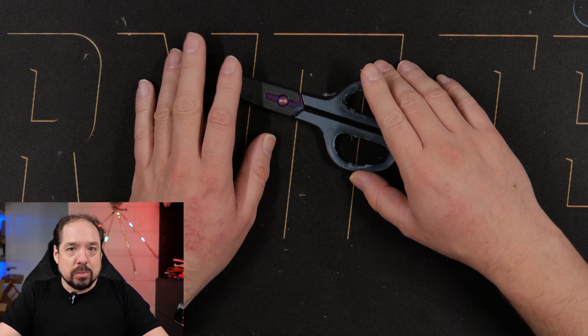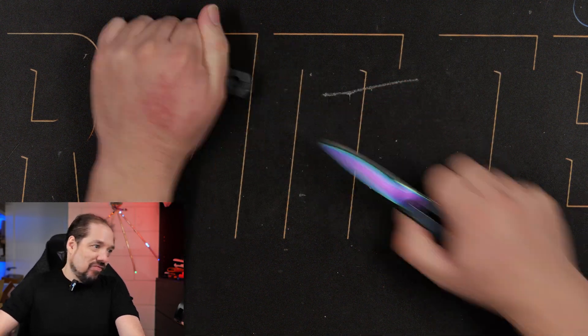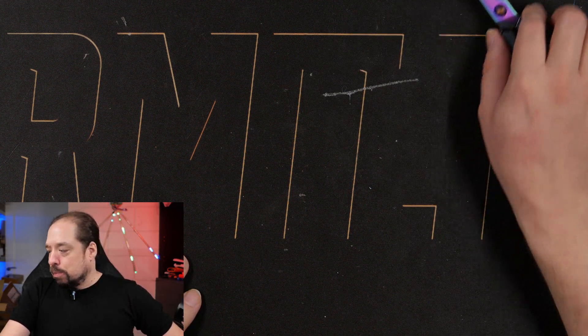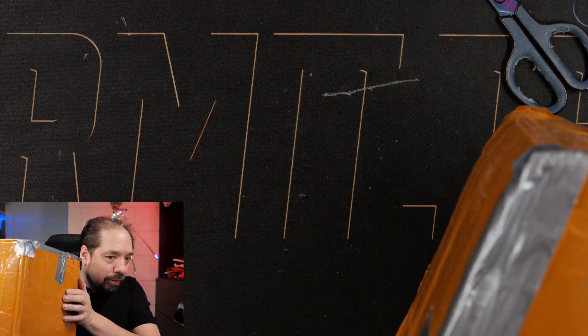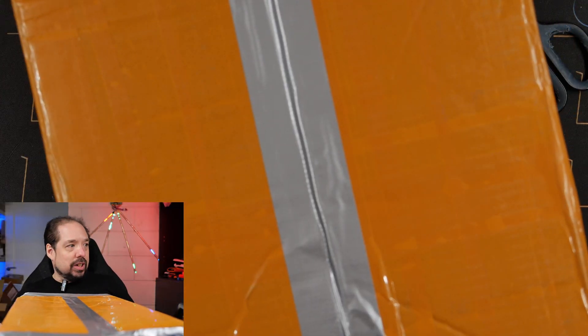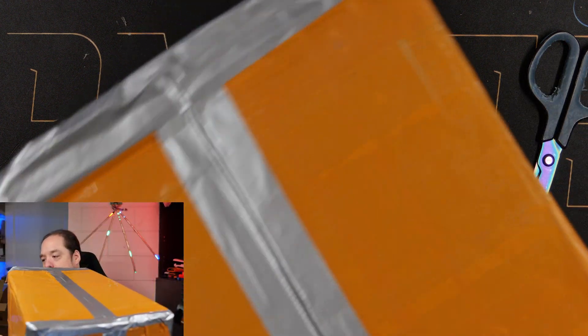Hey guys, welcome to a new video. Today we have another quinbox emergency — actually it's a dual emergency because I can't find my box cutters. So we'll have to use the dangerous tool to open the box. The box of today is a ZKE E-Tech EBC-A40L — and I totally didn't just read that off the screen. It's a bit big; I'll show you in the little preview here.